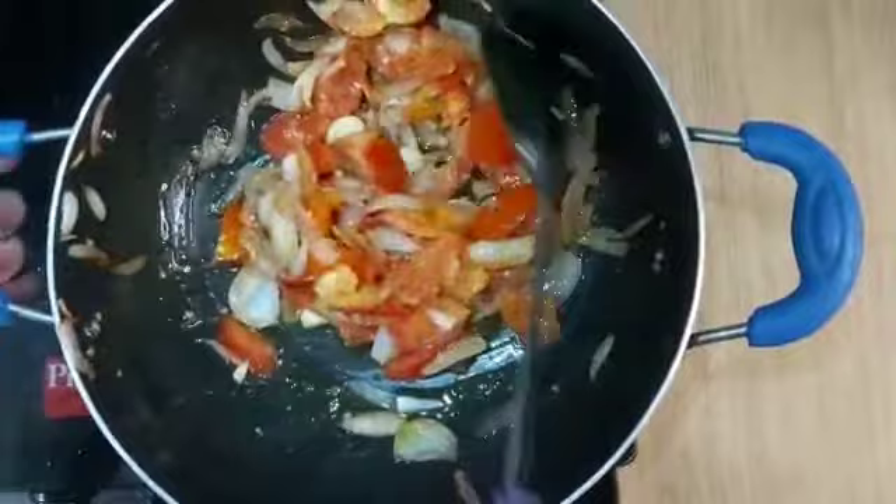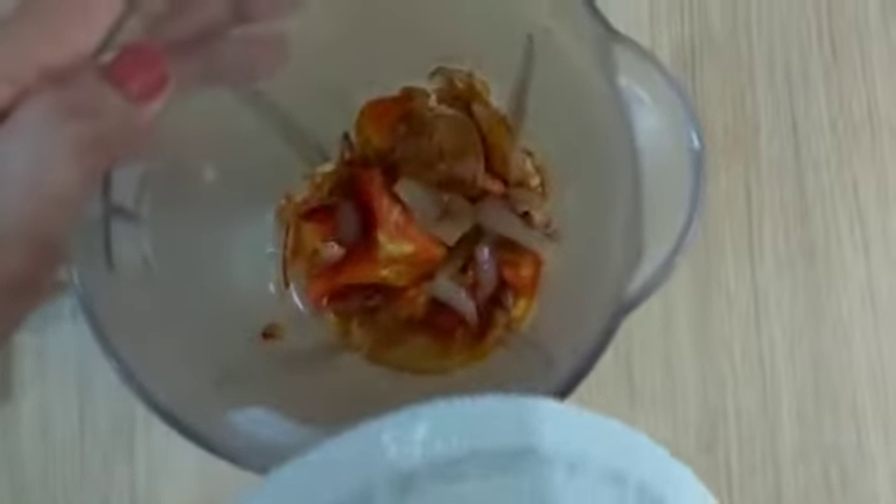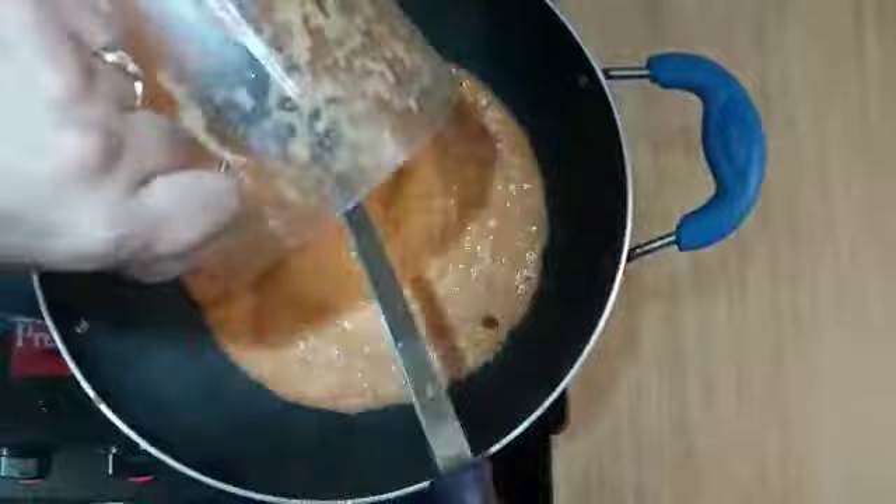The flame is off. Now we grind it. I am putting it in a jar. If you want, you can add some water. Now it is made into a paste. We put it in a jar and transfer it to the oil.